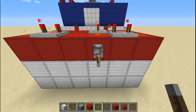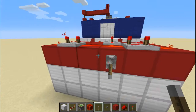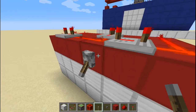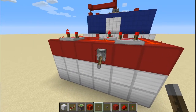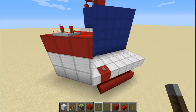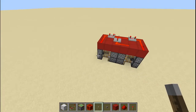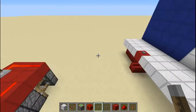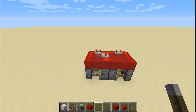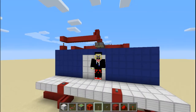First, I want to show you this two-by-two door. If you want details on how this one works, I recommend you go check out my first video on YouTube. Now, let's go to the other door. In case you didn't notice, this one is a two-by-two door and this one is a four-by-four door, and I'm the first one to make this.